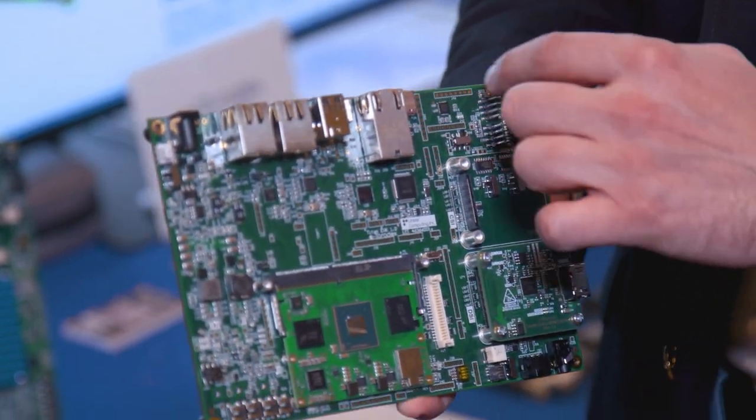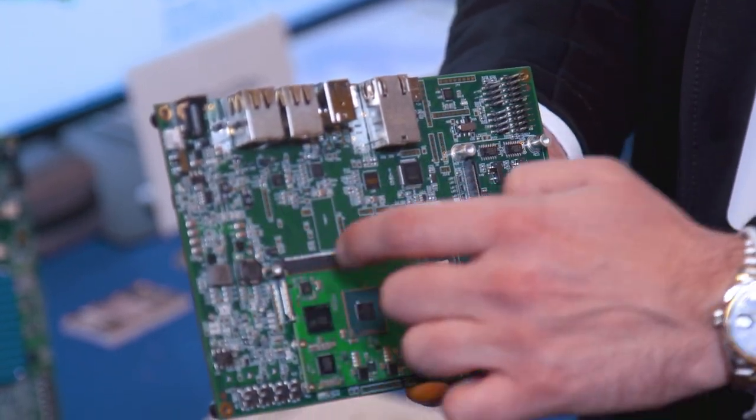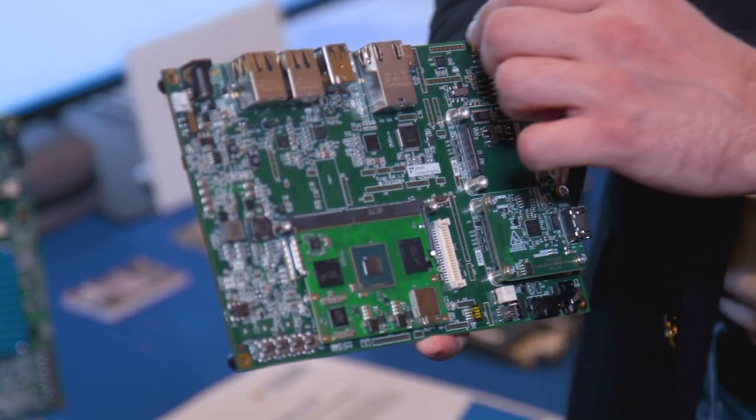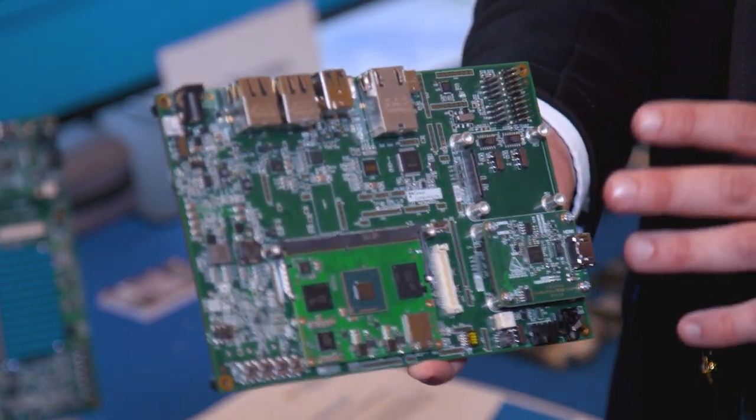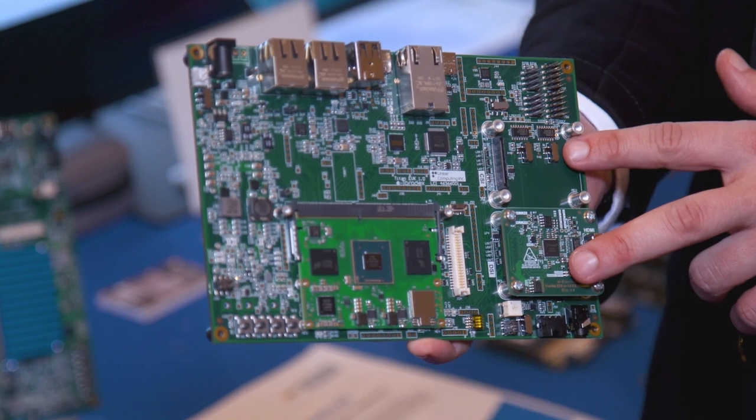You've got a lot of headers — so many headers right there. This is all for development: it gets you to test points and some of the I2Cs. You have ADC inputs there, and you also have CAN interfaces. And here we have spaces for daughter cards.